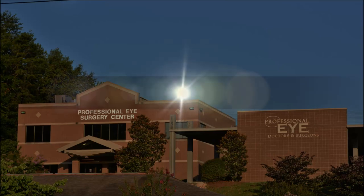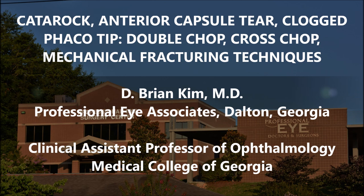Hi, this is Brian Kim. I'm going to share with you this case of a very dense cataract and performing double chop, cross chop, and mechanical fracturing techniques.